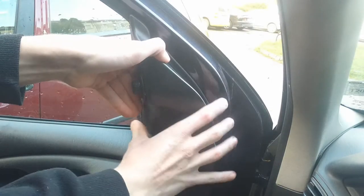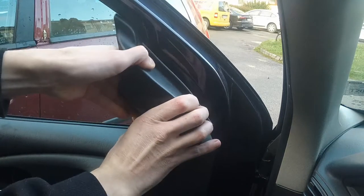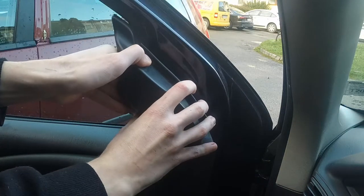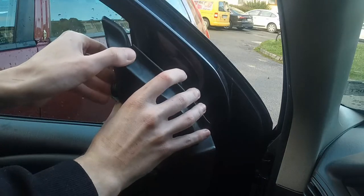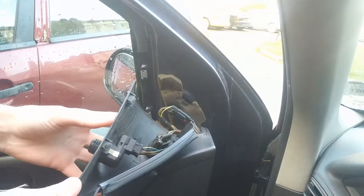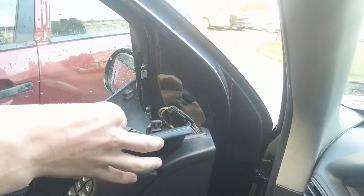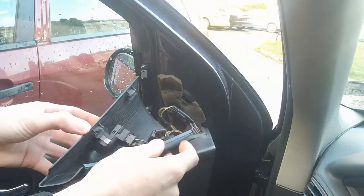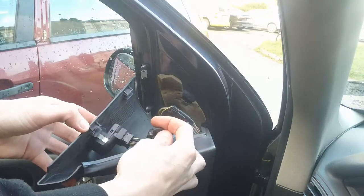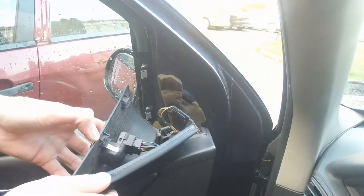You take this cover off by pulling, like this. Just easy because it has many clamps. And here you have the switch inside. This is one of the things that holds it in — clamp, clamp, and a clamp over there.